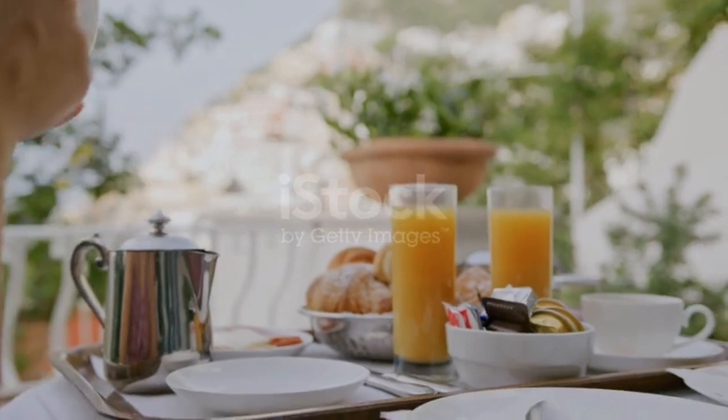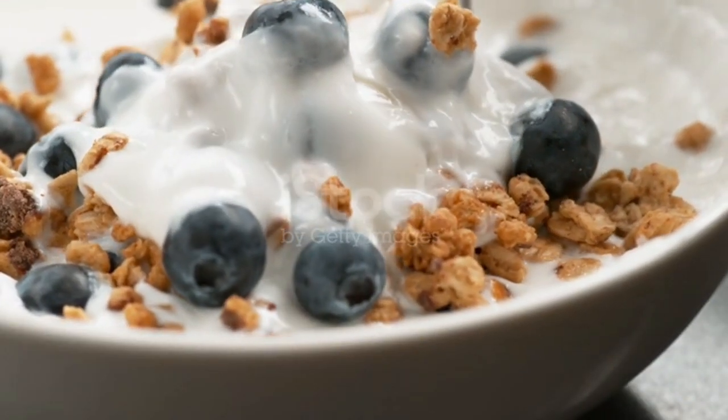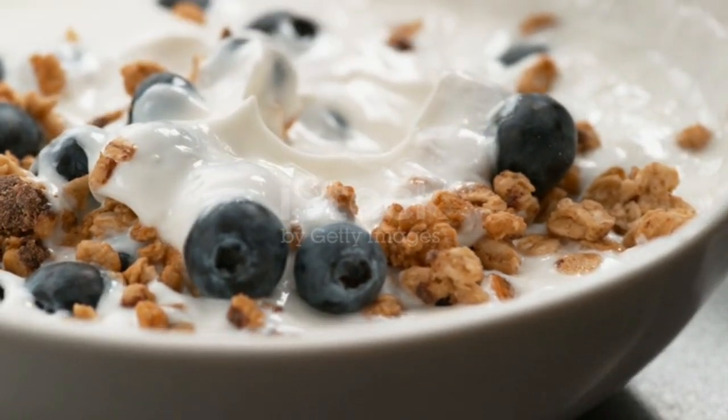And that's exactly what this 3-minute breakfast idea is all about. We're not talking about sacrificing flavor or nutrition for convenience here. This breakfast is quick, easy, and packed with goodness.